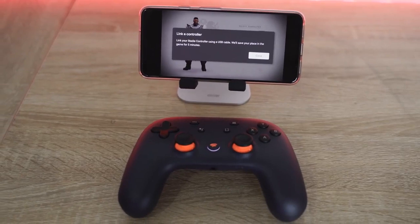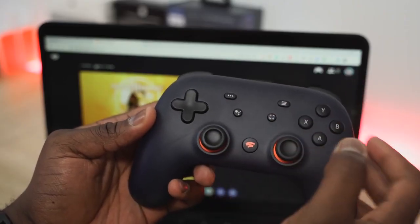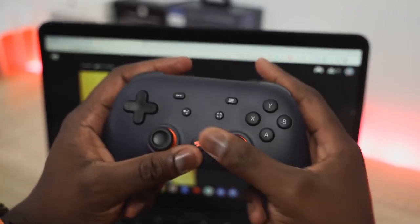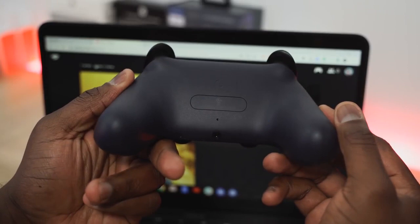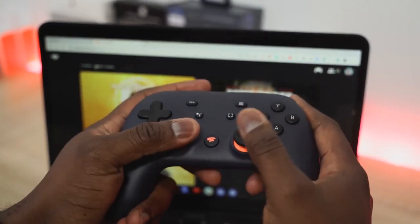The controller itself is a mixed hybrid between a PlayStation controller and an Xbox controller. It's got a Stadia button, kind of like a home button that shows you all your different stats. You also have a Google Assistant button, which doesn't work right now. There are a few features that just don't work at launch, which is fine. The controller feels comfortable — I just don't personally like the thumbsticks in that PlayStation setting, but I think the controllers are solid.